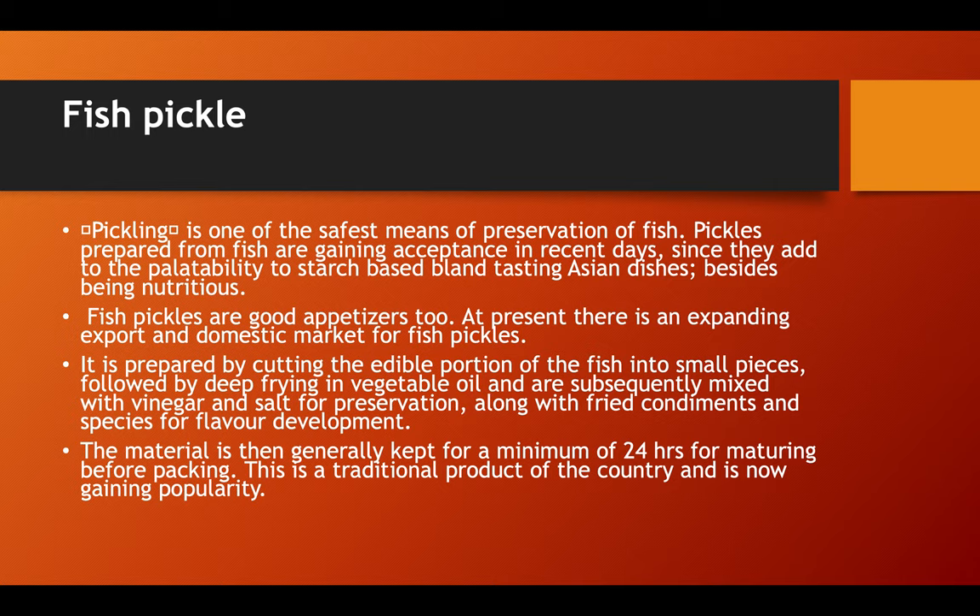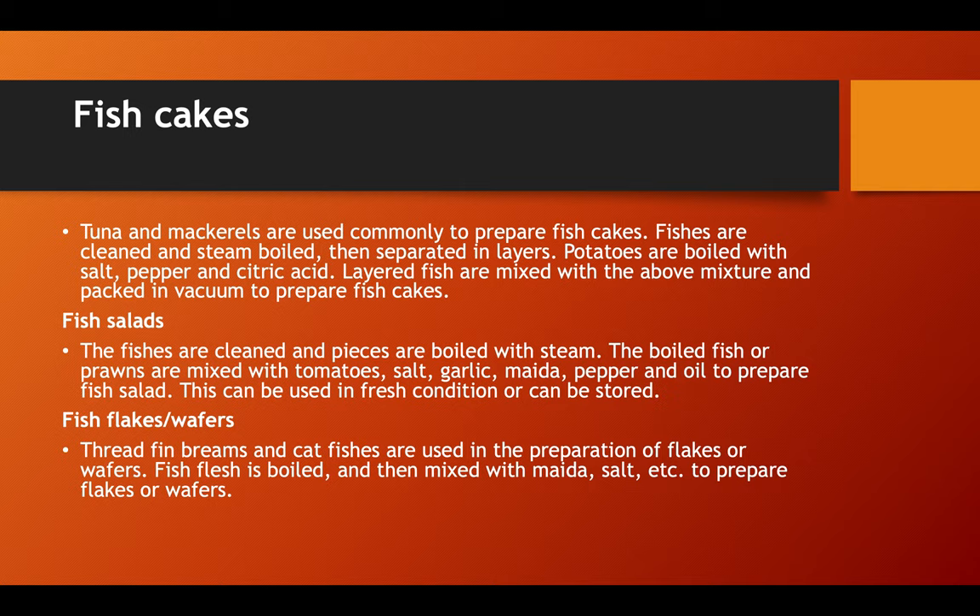Fish pickle is a traditional product, mostly of Asian countries, and is now gaining popularity. Tuna is most commonly used to prepare fish cakes. Fish cakes are cleaned, steamed, and boiled, then separated in layers. Potatoes are boiled with salt, pepper, and citric acid. The layered fish are mixed with the above mixture and packed in vacuum to prepare fish cakes.